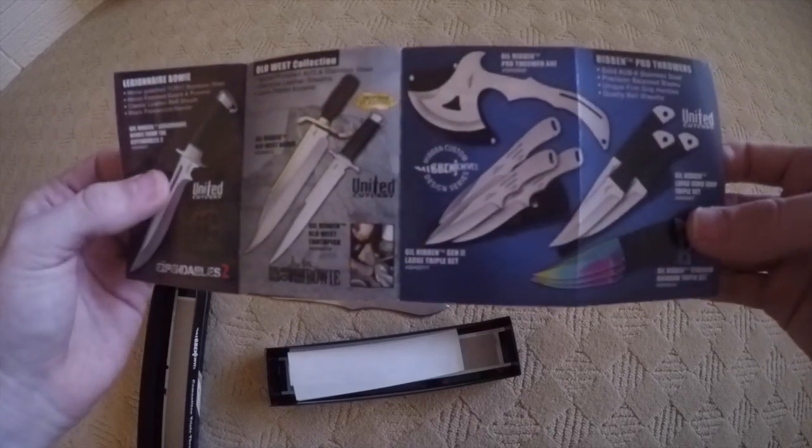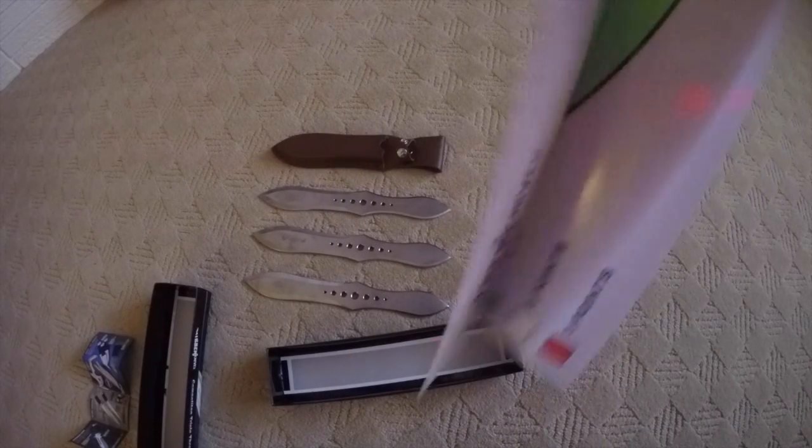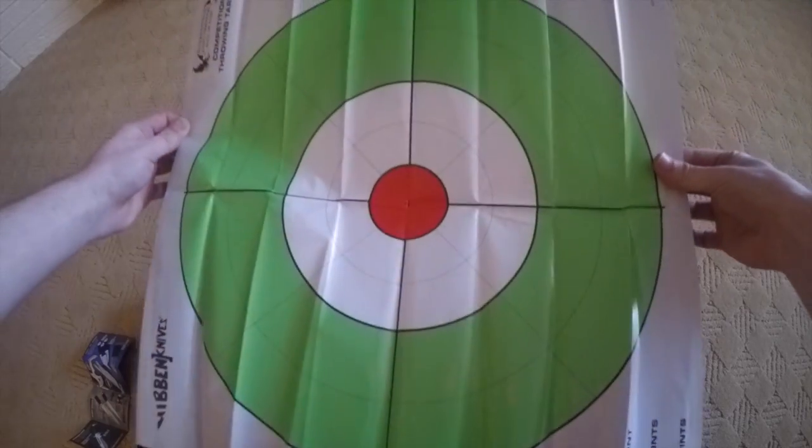Here's the other side. Now what else is in the box is a target. The target is for if you're going to compete — it's good for practice. I don't compete.